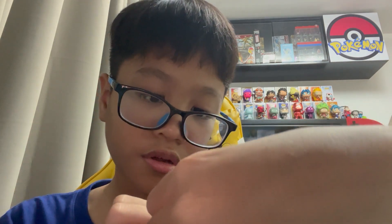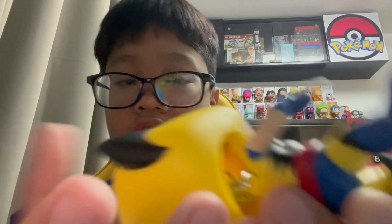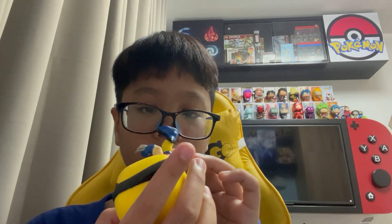And here at the bottom of the foot you can see the details. This is really cool.